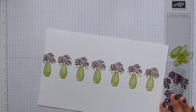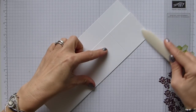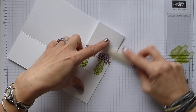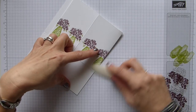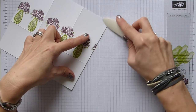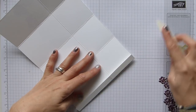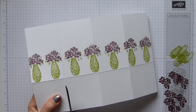Now we need to do our folding and burnishing. I'm just going to give these a nice burnish because it is thick cardstock — it might just need a little more to keep it nice and crisp. And the last little one, just like that.